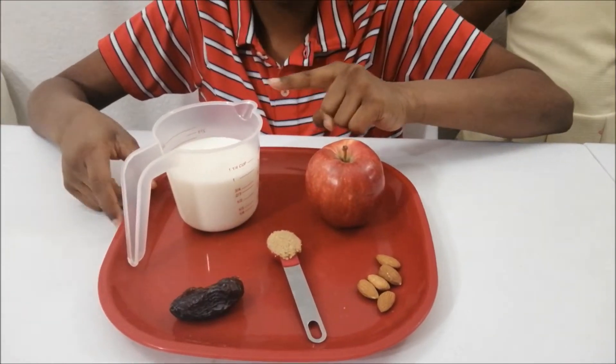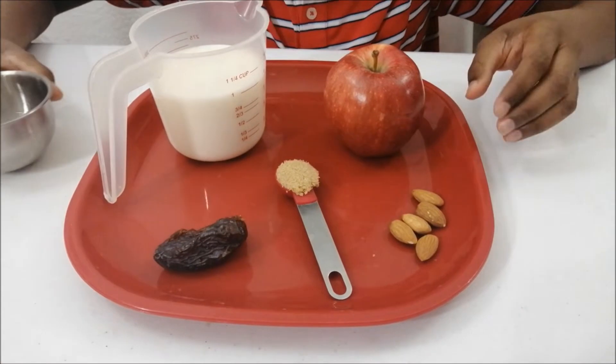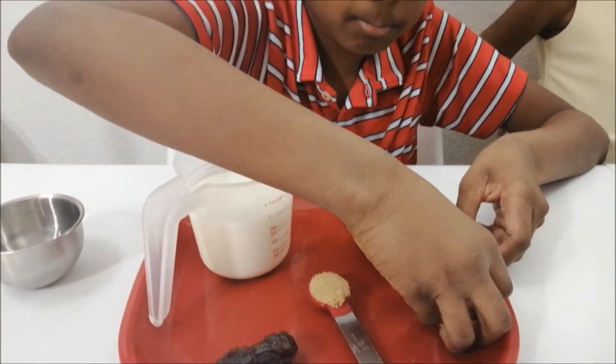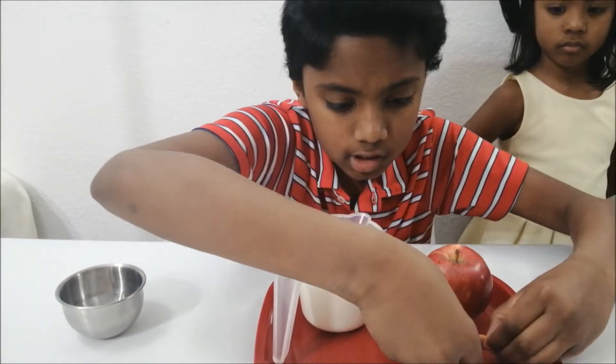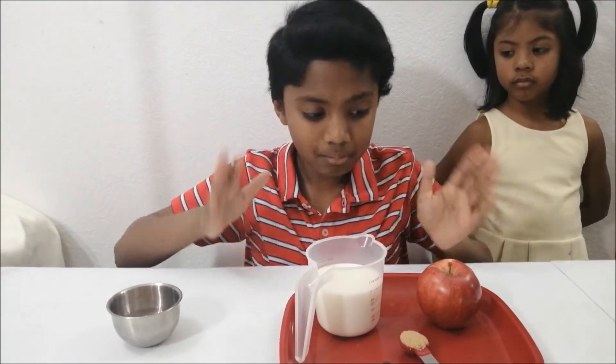Now you want to soak the almonds in boiled water for 10 minutes. Take them and put them in the boiled water for 10 minutes.